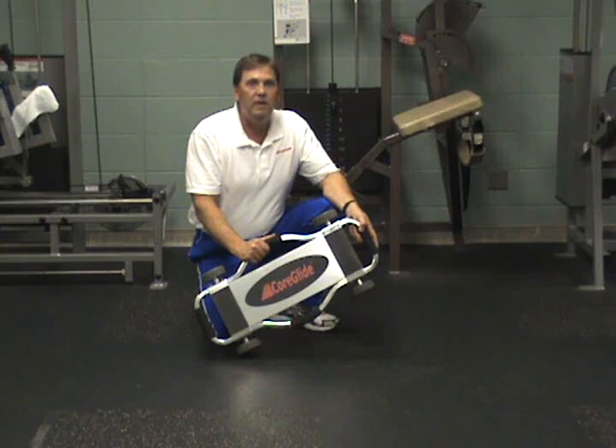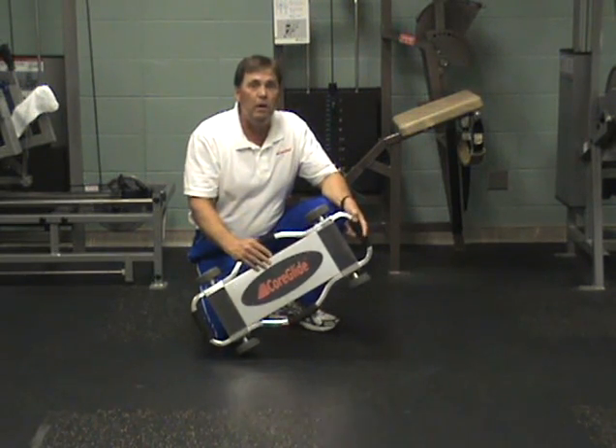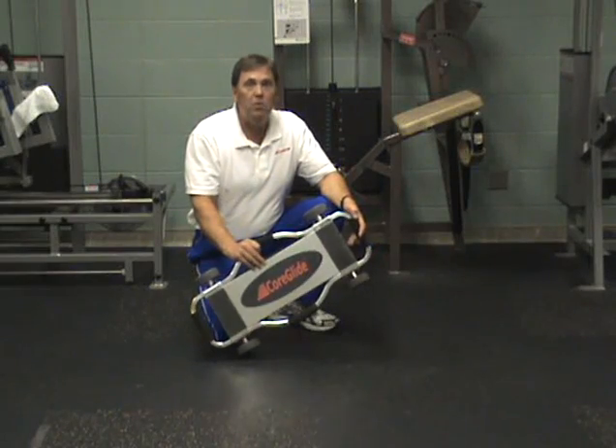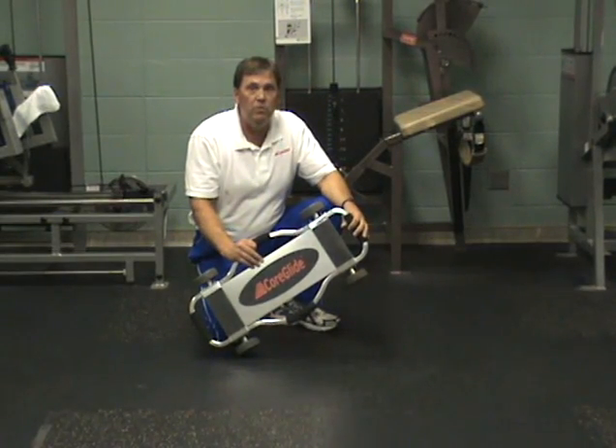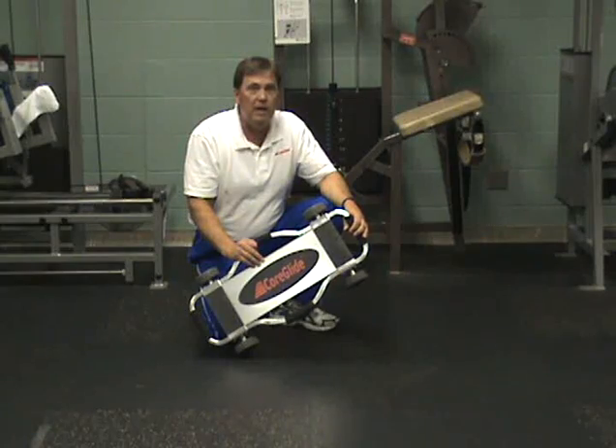Hello, my name is Tim Brister, Certified Athlete Trainer and Strength and Conditioning Specialist and the developer of the CoreGlide. I developed the CoreGlide as a useful and versatile tool for my athlete training room to use with my injured athletes.